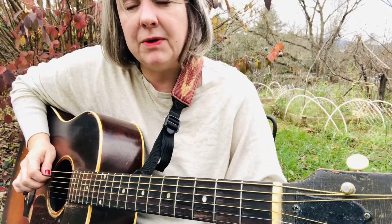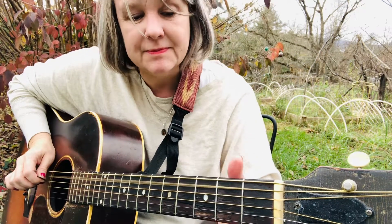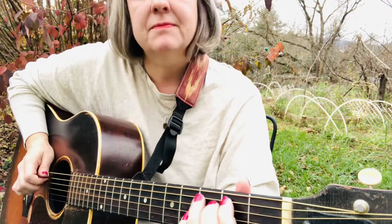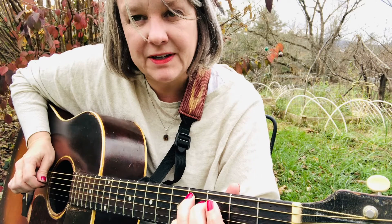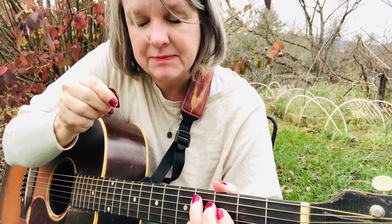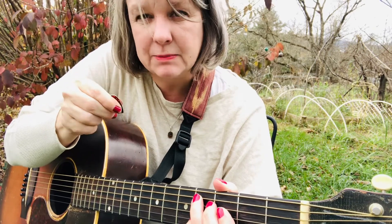With me — ready, go. Very good. So I'm picking down, down, down. But you might want to practice back and forth.